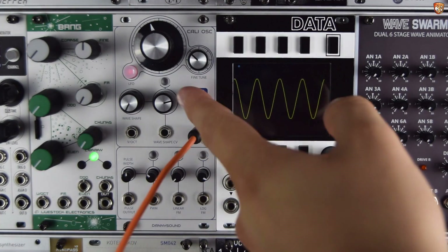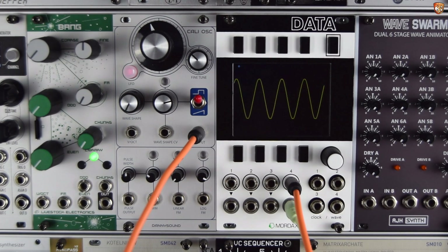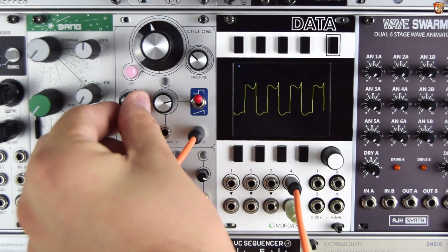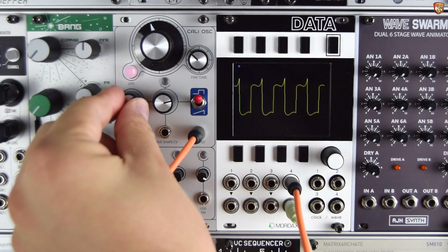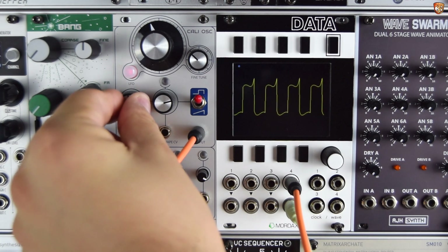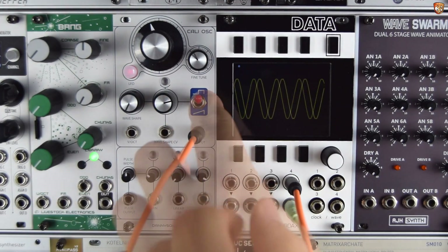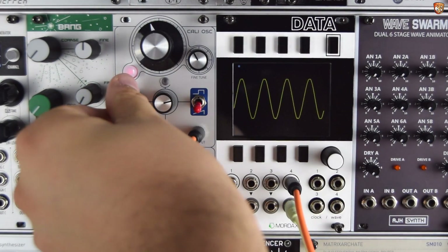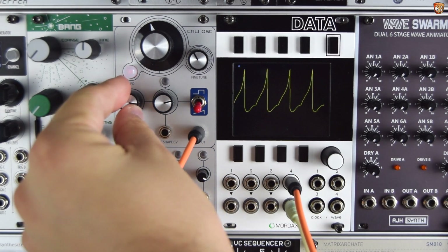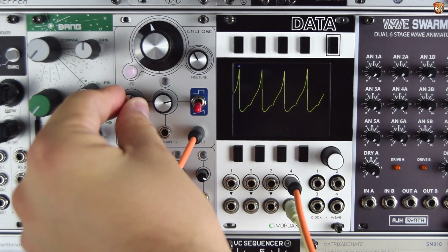We start with a sine — switches up — and as we move across this wave shape, it will shape to almost a square. It's kind of a square with a kink on the top. So on the bottom position we've got a sine going over to a saw-like wave. And again, there are some kinks in there — it's a nice quirk of this oscillator.